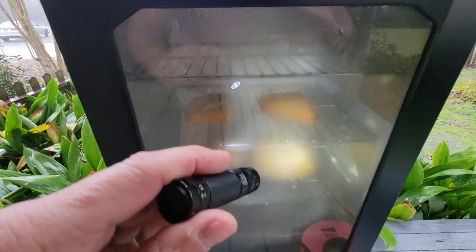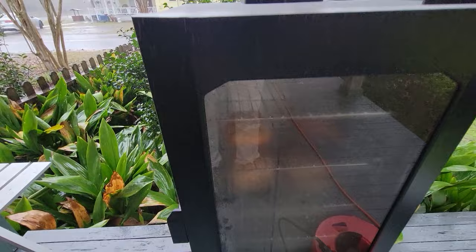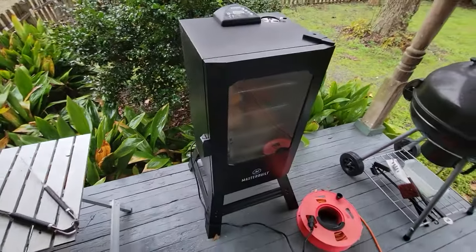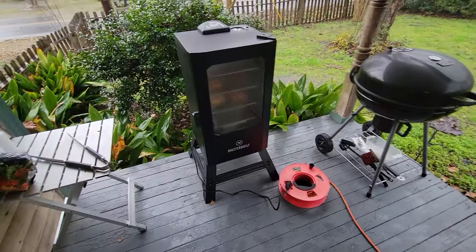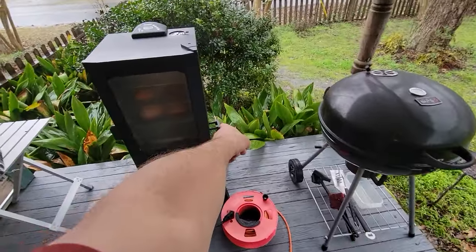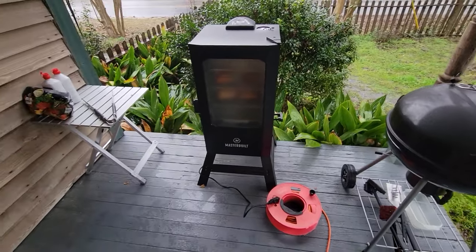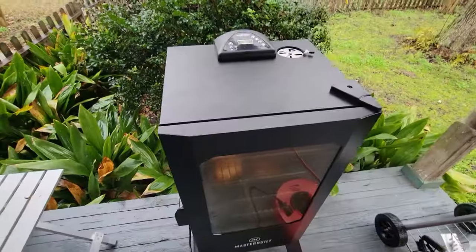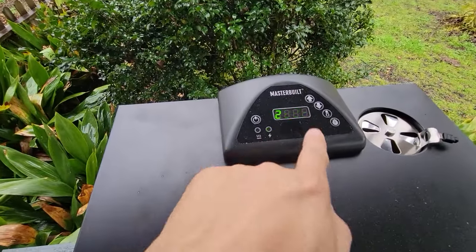We are cooking away just fine. We've got an hour and 16 minutes left — we'll see how they're doing. We just put another set of chips in there a few minutes ago. Real easy — just let it do its thing.